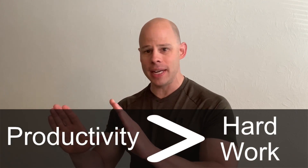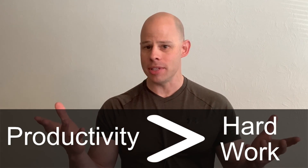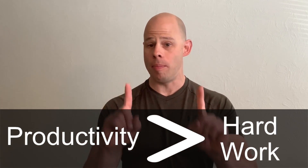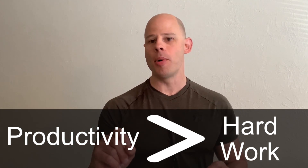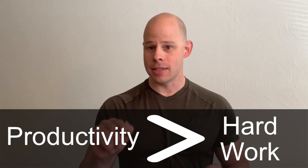The dead hang advocates do get one thing right: a bigger range of motion often does make the muscle work harder. However, we always want to make sure that we're putting the productivity of our exercise first, rather than just working harder. Sometimes working harder can actually compromise the effectiveness of your exercise. So get as much range of motion as possible, but keep the tension in the muscle.